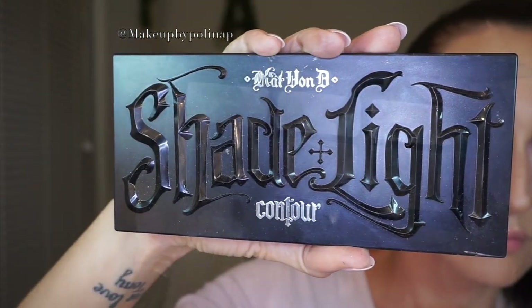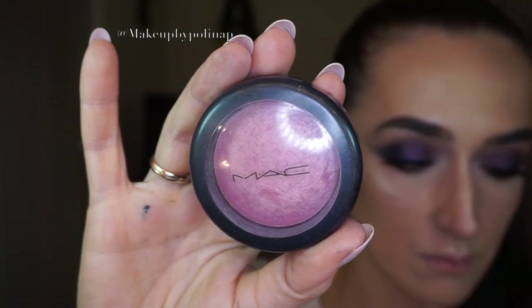To warm up my face even more, I'm taking the Shade and Light Palette by Kat Von D and apply the Subconscious shade with my Sigma F20 brush. For my blush, I'm using Gentle by MAC on Morphe E4 brush, and I blend everything with Sigma F50 brush.